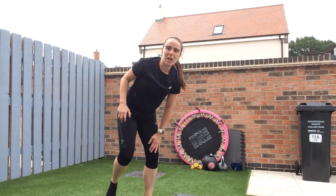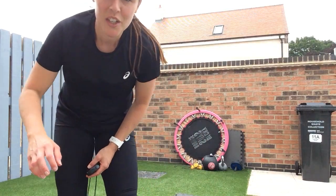Well done, really good. I said about a 20–25 minute workout — so well done. Have a drink, have a stretch. I'll see you next time.